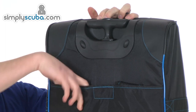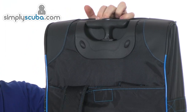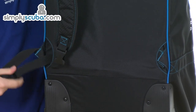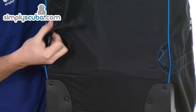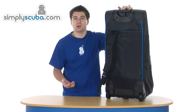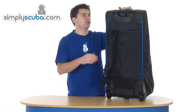We also have rucksack functionality. So you just pull out the straps, buckle them together, and then you have an adjustable rucksack strap system as well. So you can put it on your back if you need to haul it over rough terrain or anything like that — it does give you that option.